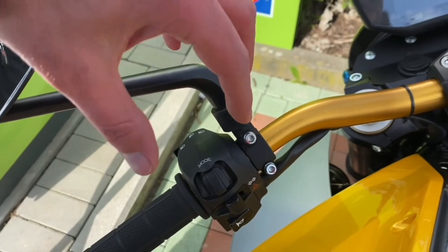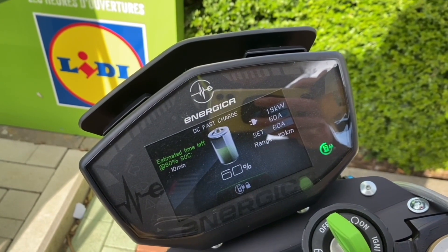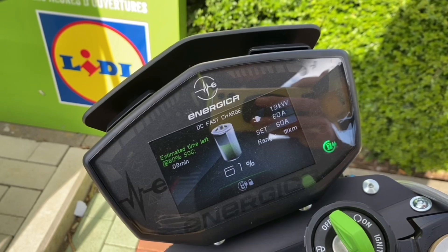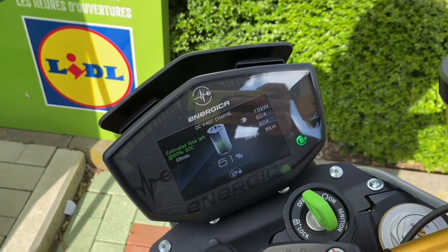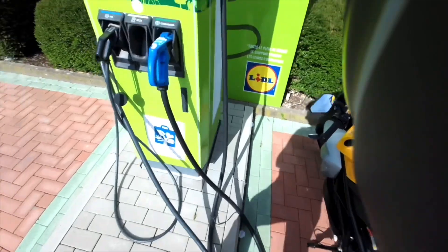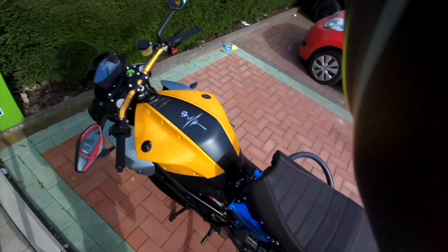It's the mode button — if you move it to the left you can increase those 60 amps, and if you move it to the right it will decrease the amps, in case you want to charge slower. Here you can see that it will charge up to 80%, and the charge time was just below 10 minutes. So it's a very quick way of charging up on the road.